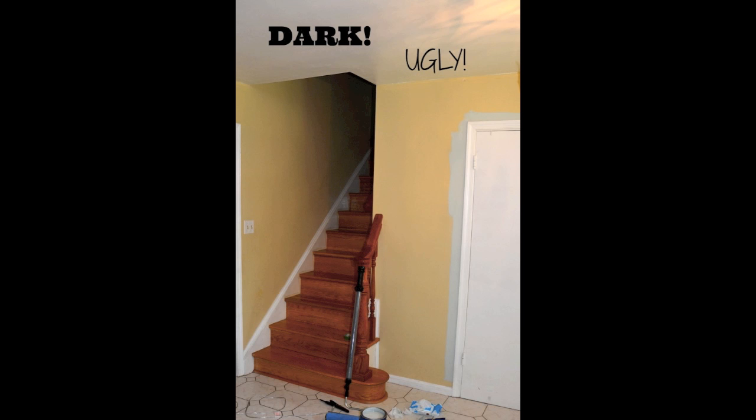I'm in my foyer and I'm going to paint it today. I really want something a lot lighter, so I'm going to use Sherwin-Williams Sea Salt — beautiful color.